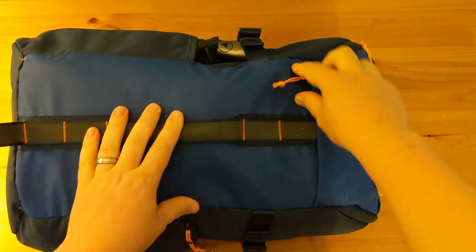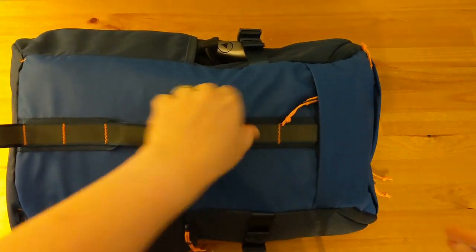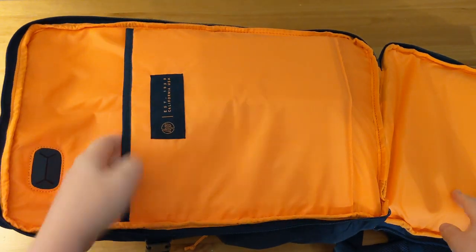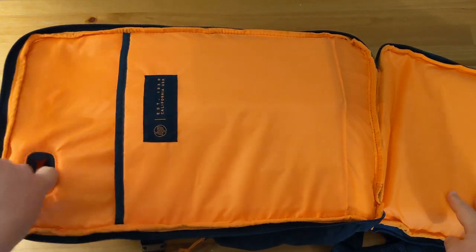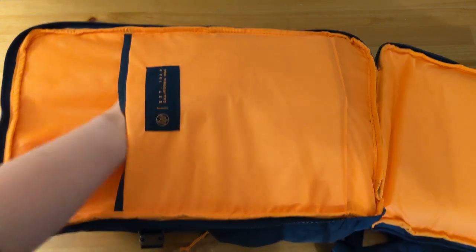The bag also has two pockets, one here and one in the lid. Taking a closer look at the bag, there are two main compartments. The back compartment fully opens like a clamshell design. Upon doing so, you can see in this half here we've got a grommet which allows you to put a power cable through from a power bank and charge any devices you might have in the back.